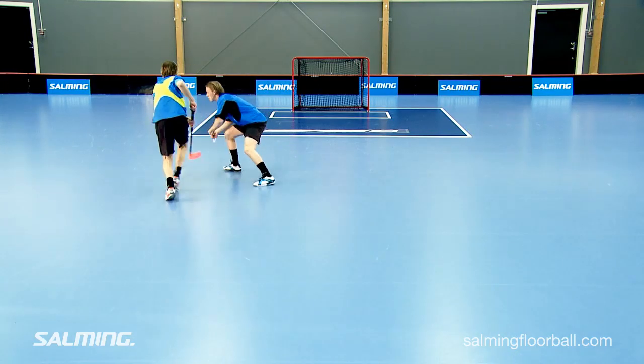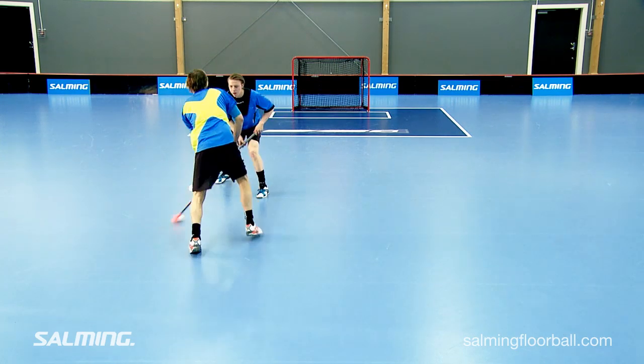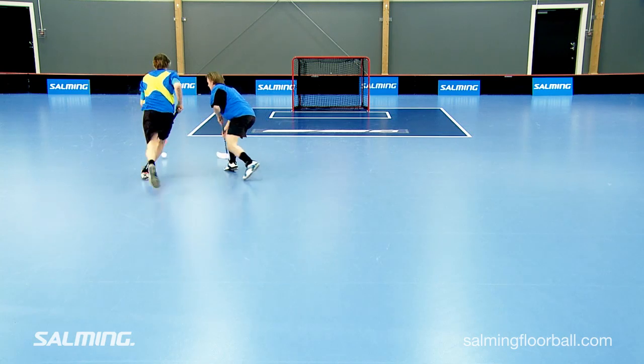In this feint, Dana is using only his forehand side of the blade to stick handle the ball from right to left twice quickly to get the defender out of balance.